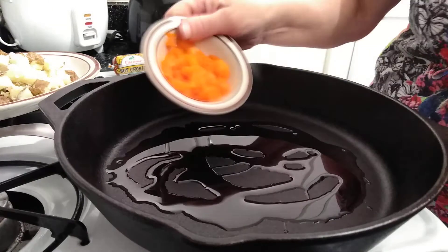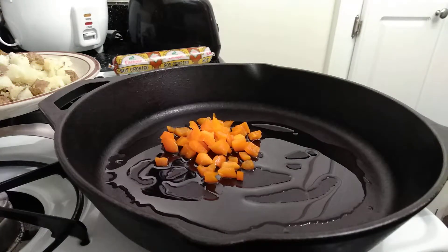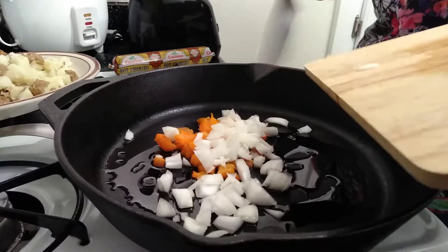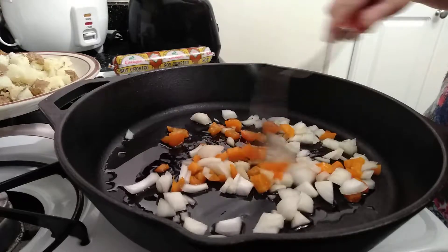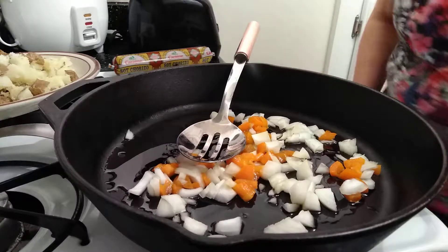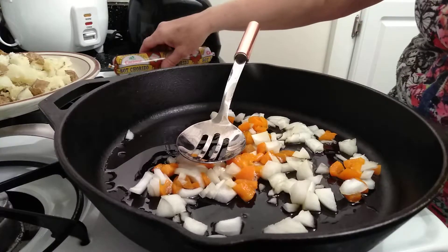I'm going to use about a sixth of an orange bell pepper that I've chopped up and about a third of a brown onion that I chopped up as well. Let's mix that together and get that to sauté just a little bit — change up the heat.